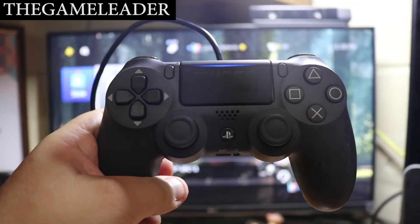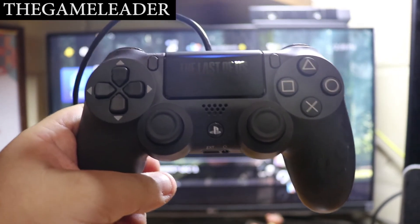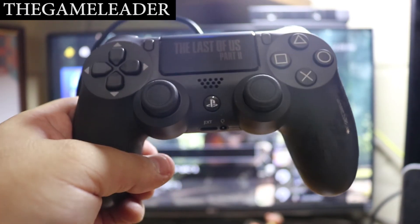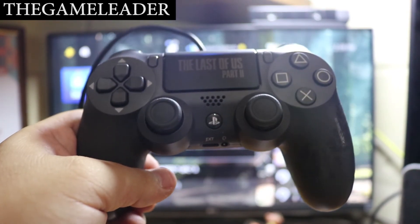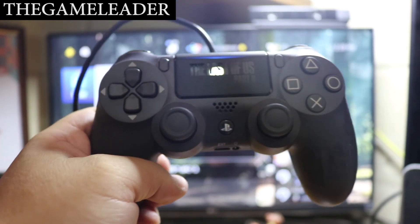So guys, that was a really quick unboxing video on the new DualShock 4 controller — the Last of Us Part 2 limited edition. Hope you guys enjoyed. Please like and subscribe. As always, the Game Leader here — until next time, bye bye for now.